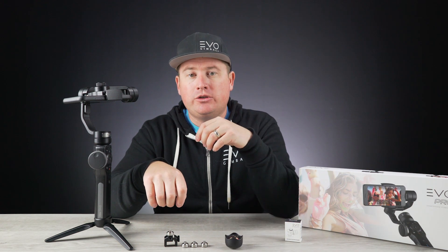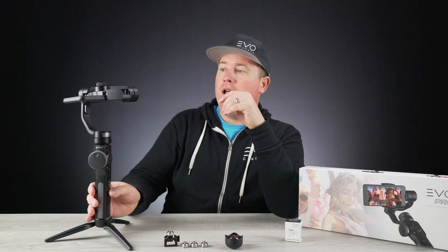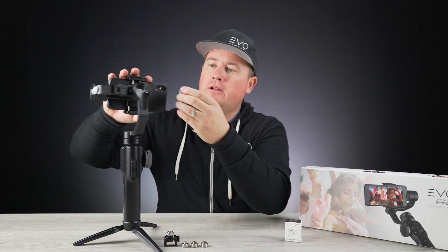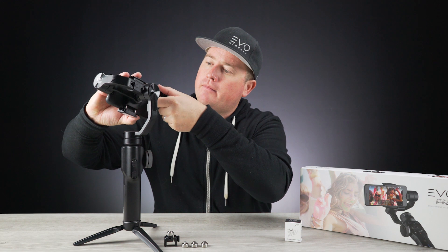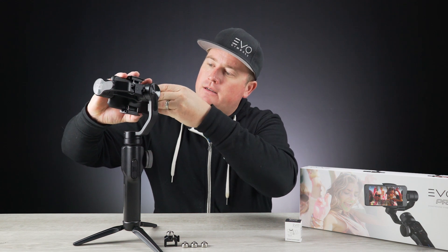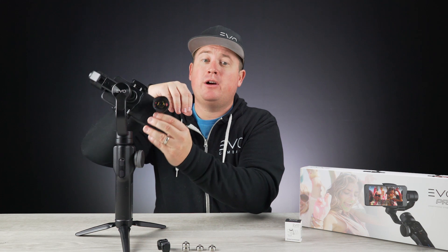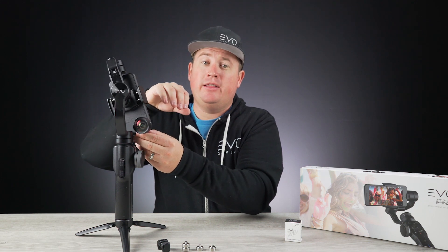What I'm going to do here is mount my Moment lens to my iPhone just like this. You're going to see right away that it is just really far too heavy on the lens side of the phone. With the counterweight system, you're able to take these little 10-gram weights and stack them on top of each other.